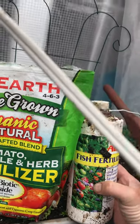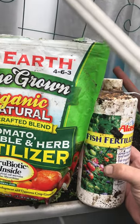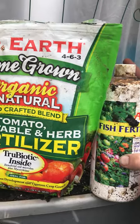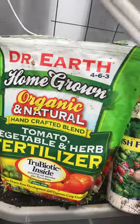Here we are in the greenhouse making some Dr. Earth's organic natural tomato vegetable herb fertilizer tea with some fish fertilizer. The compost tea has to have some compost too, so we got our bucket here of water that's sat overnight.